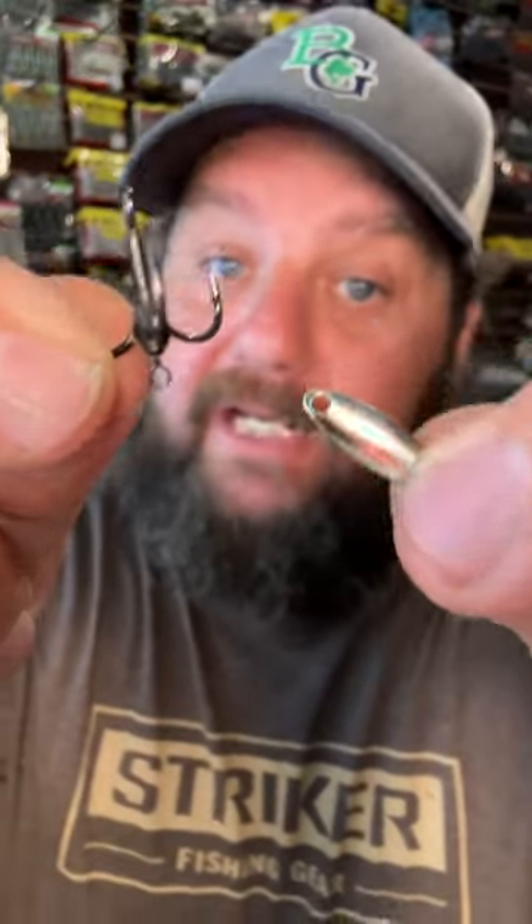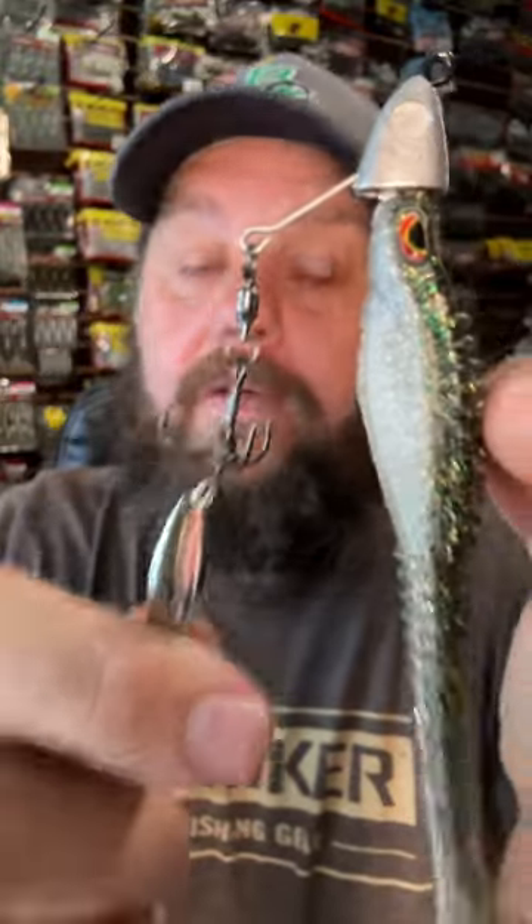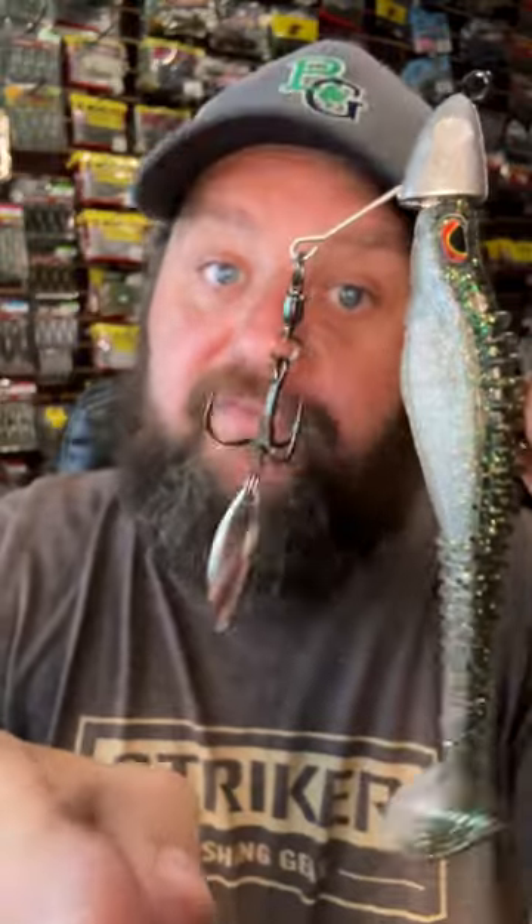I remove the split ring and the blade that come with the treble spin. To make swapping it easier, I replace it with a bigger split ring and the original blade from the underspin. You can size the treble hook and the blade any size or shape you want, but this modification is definitely going to help you catch more fish.